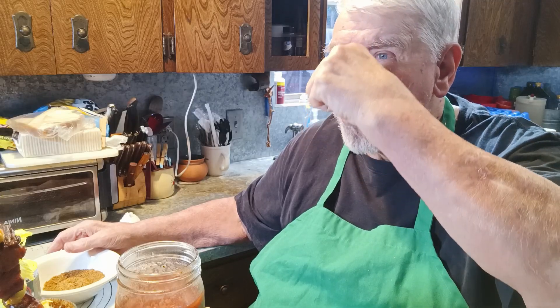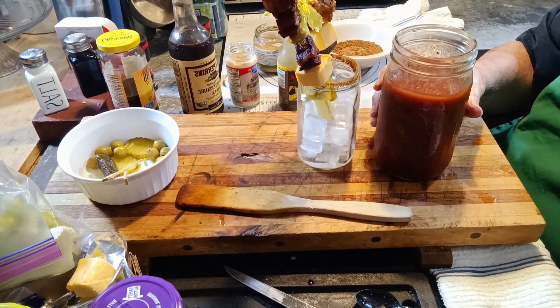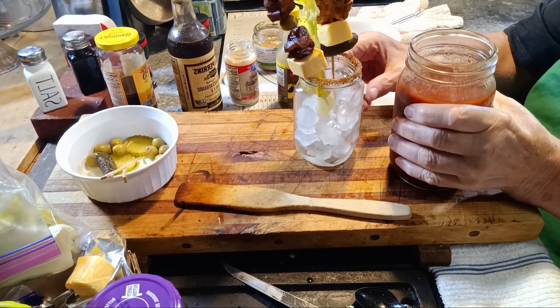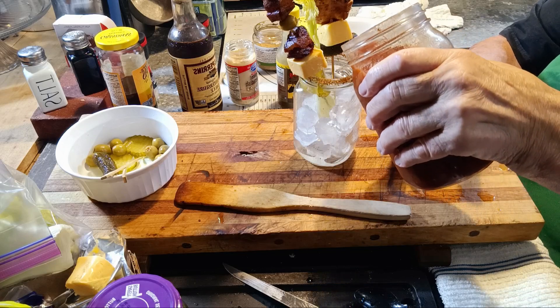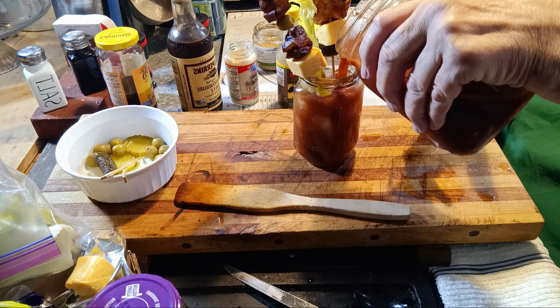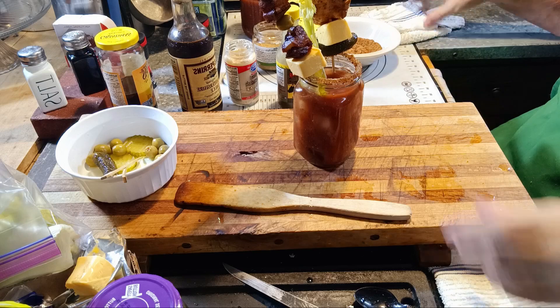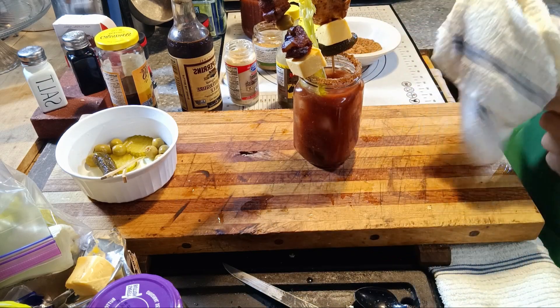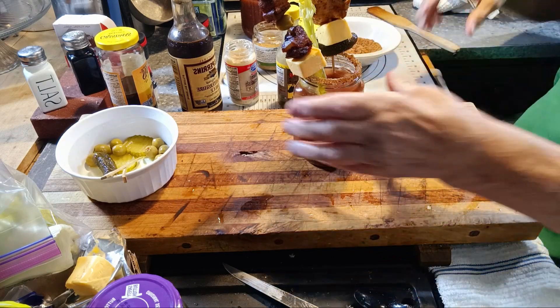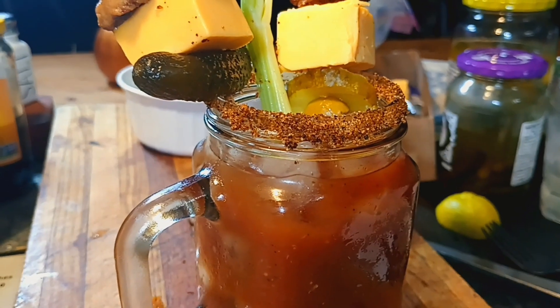Let me have a taste of this and see what it's like. Oh my goodness, that's good! All right, let's see if we can pour this in here. I'll go over in a little bit what I have for my tree toppers. This is a drink and a half.